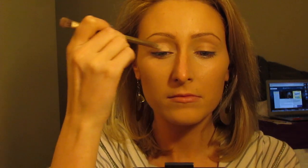I start by applying my MAC Pro Longwear Paint Pot to my lid and pretty much my entire eye area. This is in the shade Painterly.